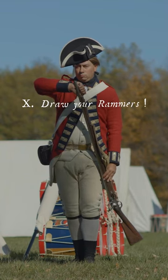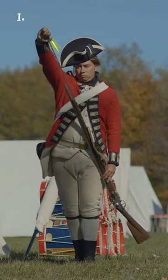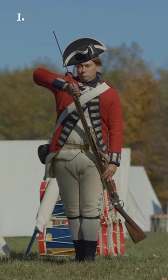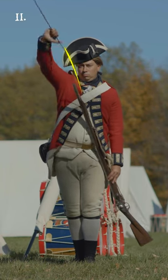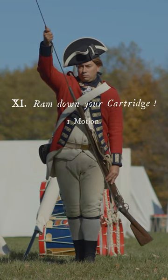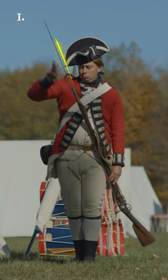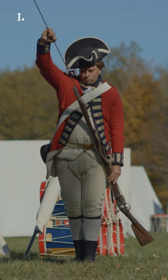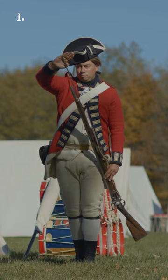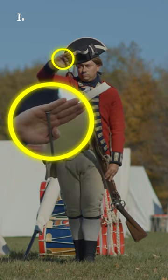Draw your rammer! Two motions. First, draw the rammer with a quick motion, half out, seizing it at the muzzle, backhanded. Second, draw it quite out, turn it, and enter it into the muzzle. Ram down! Cartridge! Ram the cartridge well down the barrel, instantly recovering and seizing the rammer backhanded at the center, turning it, and enter it as far as the lower pipe, placing at the same time the edge of the hand on the butt end of the rammer, fingers extended.